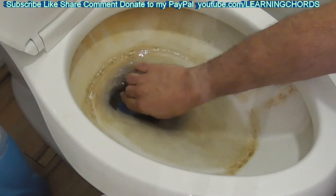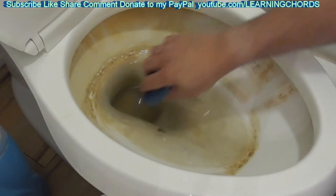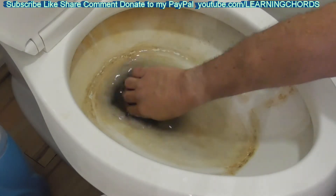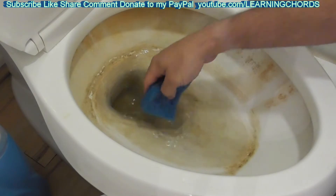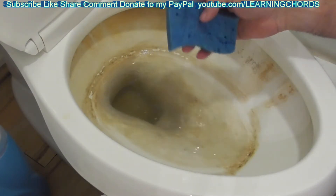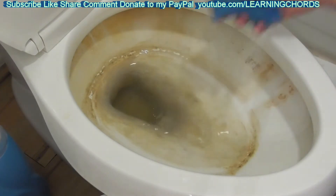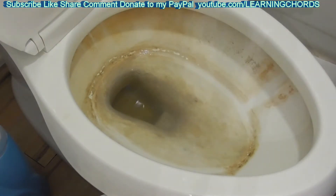I'm going to be draining the toilet right now. This toilet is absolutely filthy — somebody told me to come over and see what I can do with it. There's more water in here than I thought. I've done many other videos about different toilet cleaners, but none of them have had a toilet as bad as this — it's dried on, caked on, absolutely filthy all the way to the rim.